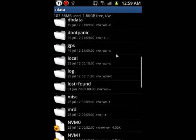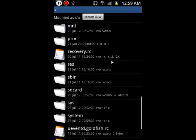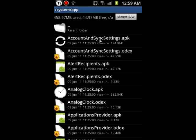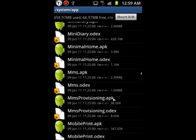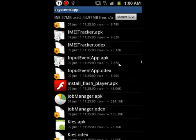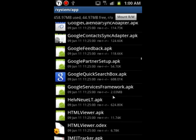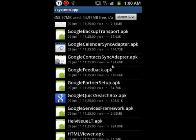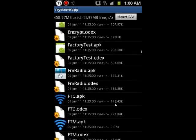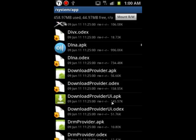System apps you find under settings, under apps — these are all the system apps that came with your ROM already installed. If you have an application you really like but can't find it on the Play Store, you can copy and paste it. For example, there was a Car Home app I couldn't find on the Play Store, so I had to copy and paste it — but I had to change the permissions to install it on another ROM. I'll go over that in another video.